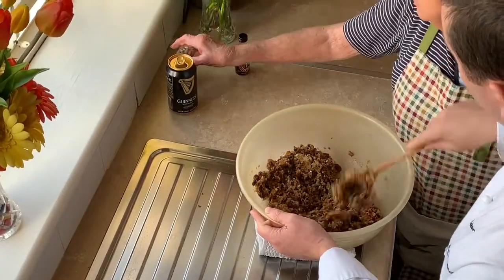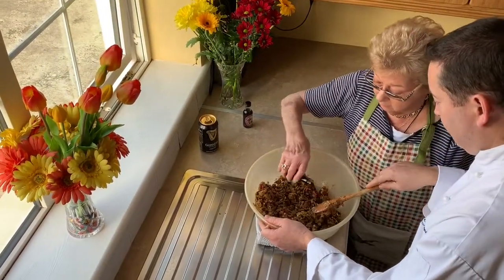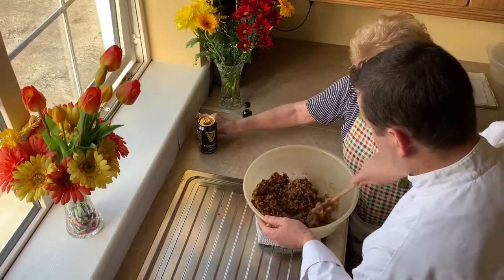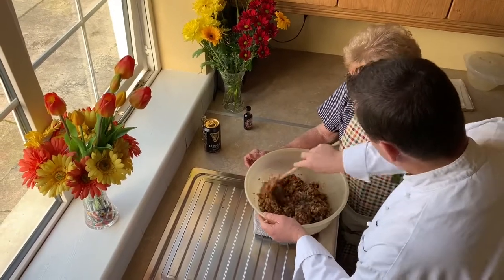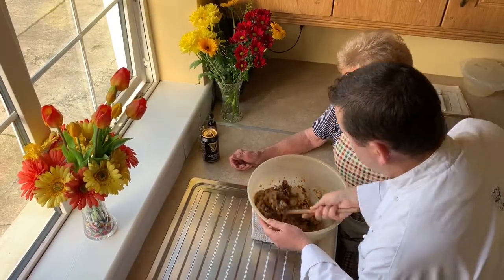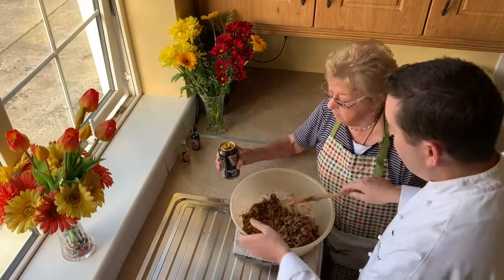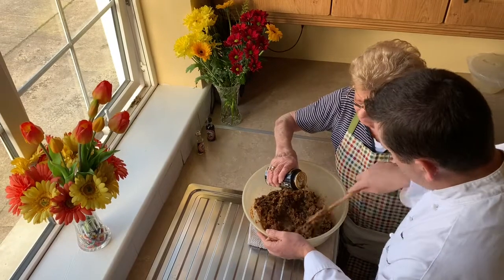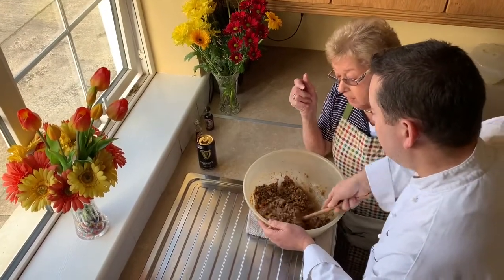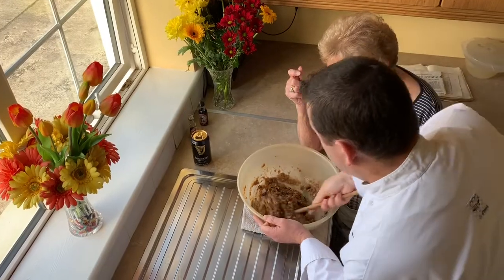Next we add a little alcohol — some dark Jamaica rum. We add one measure and that's really enough at this stage. You can really smell the strong flavour of the rum now. Then we add some Guinness — just enough stout to bring it to a dropping consistency.